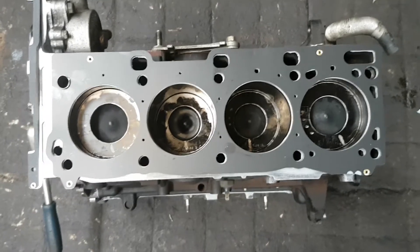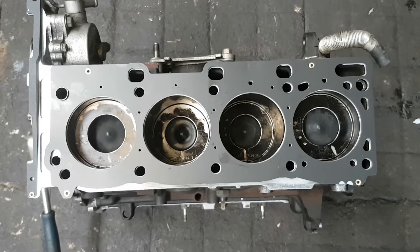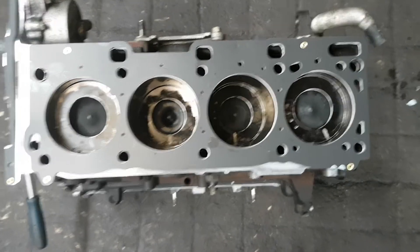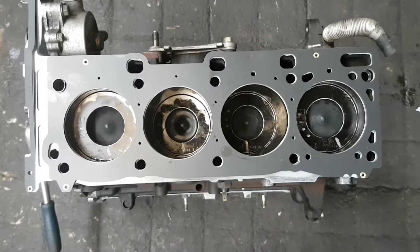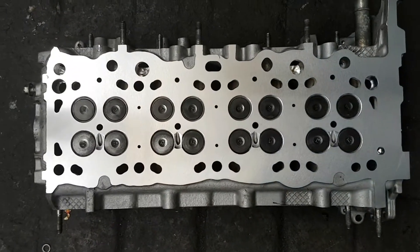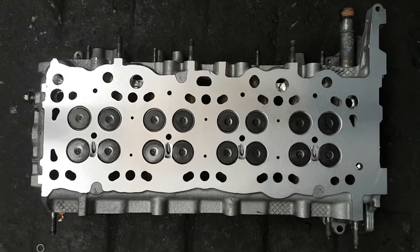Okay, so we've just built the bottom end of this engine, turned it over right side up and we're ready to put the cylinder head on. A couple of things you should look out for: obviously make sure both surfaces are perfectly clean. The cylinder head you should always have it skimmed and it should come back looking like this — perfectly clean and pressure tested for internal cracks.